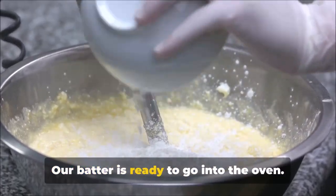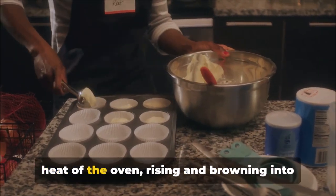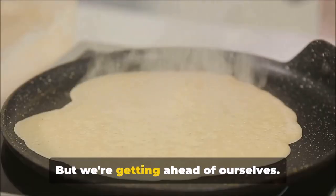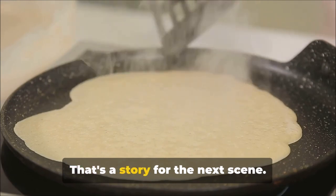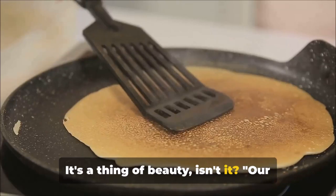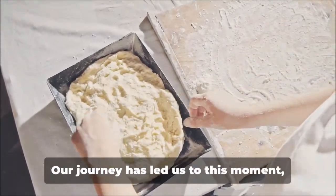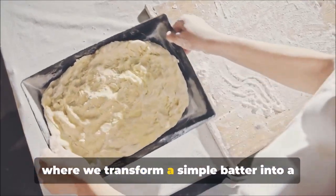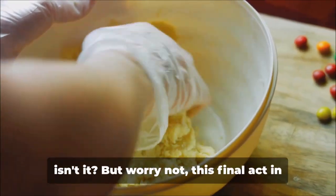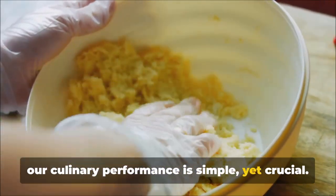Our batter is ready to go into the oven. Just wait until you see how it transforms in the heat, rising and browning into a beautiful loaf of cornbread. Now comes the exciting part — baking. Our journey has led us to this moment where we transform a simple batter into a golden, delicious cornbread. Our oven has been preheating at 350 degrees Fahrenheit, a perfect temperature for our bread to bake evenly and acquire that delightful golden crust.